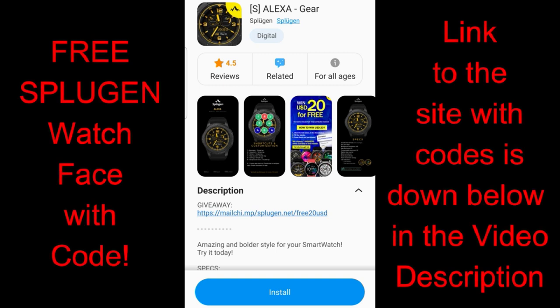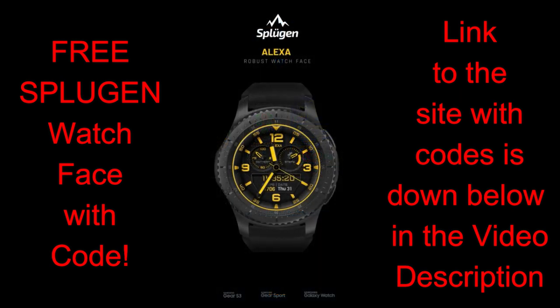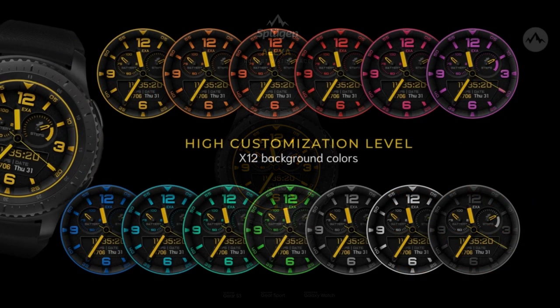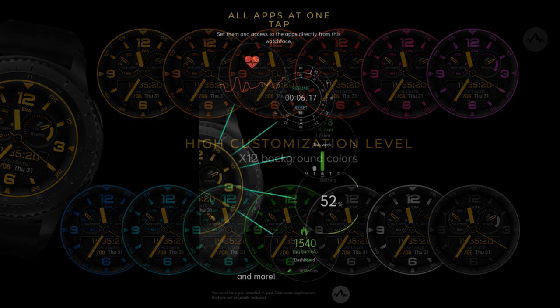Welcome back to the channel everyone and thanks for tuning in for another watch face review. The face I have for you today has been generously provided by our friends at Sploojin. This is a paid watch face, but all of you are going to get an opportunity to add it to your collections for free by picking up a code from our code generator tool — the link is in the video description below. I think you guys are really going to like this design because it has a very clean look, but the level of detail really gives the face depth, resulting in a more realistic look.